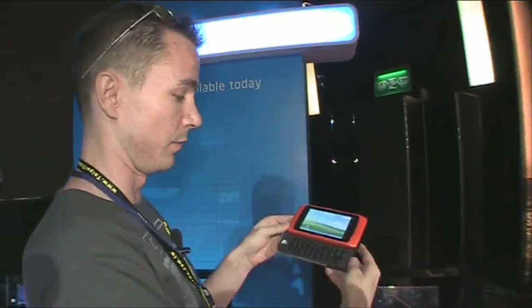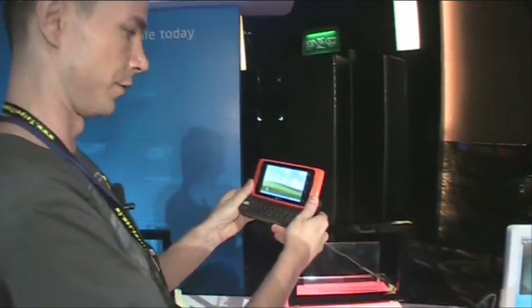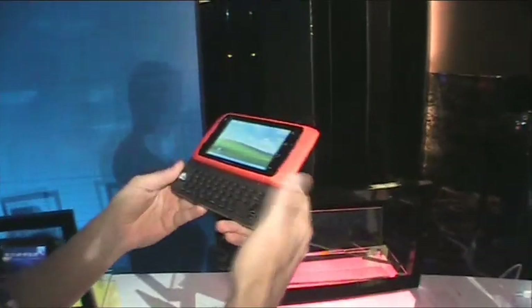This time we have the Compal MID, and the good thing about that is that the device is offered to others. We have the keyboard and it's tilting and sliding — a cool new MID from Compal.